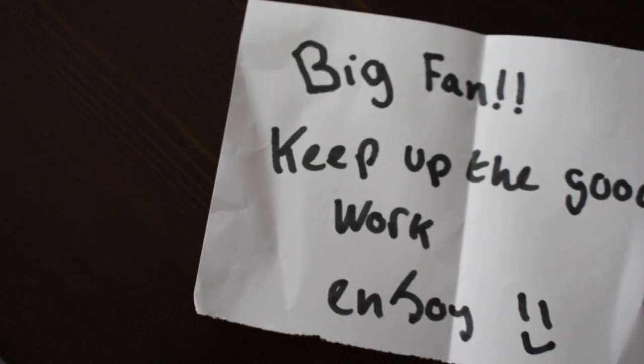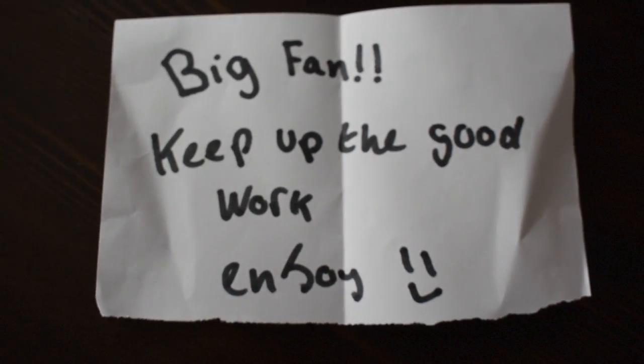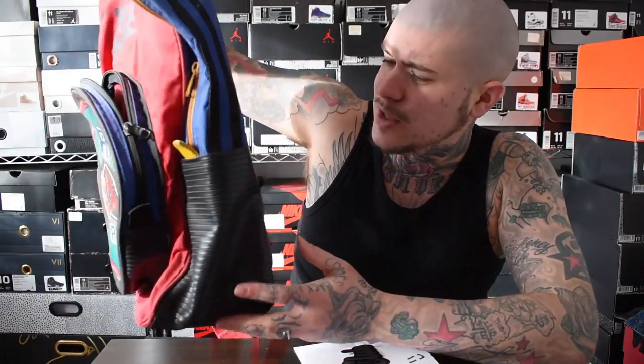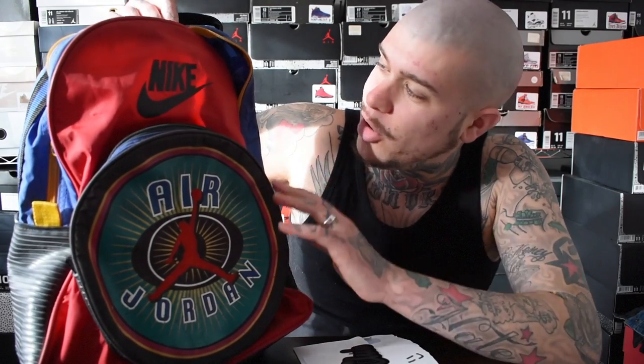I've got a little note here — it reads: 'Big fan, keep up the good work, enjoy' with a smiley face. I appreciate it so much. This bag is definitely going into the collection, and it could even be worn — it doesn't look like it's going to fall apart or anything like some older shoes where the soles crumble. This is a pretty dope bag.